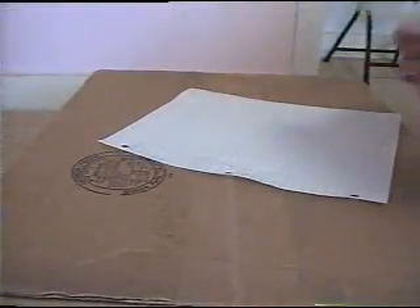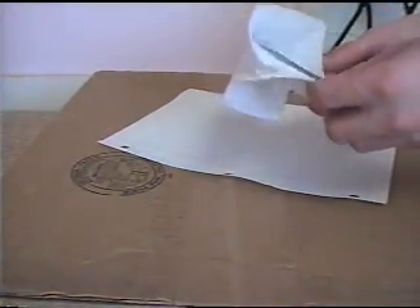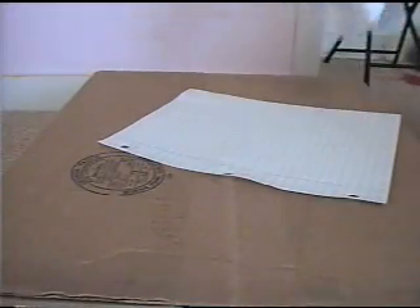Today I'm going to show you how to make a paper firecracker. It looks something like this, it's really simple to make and it makes a cool noise.